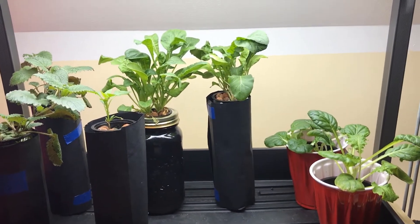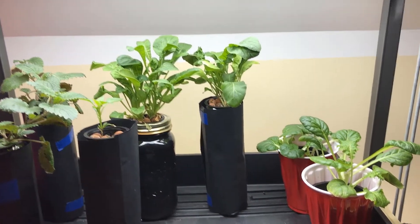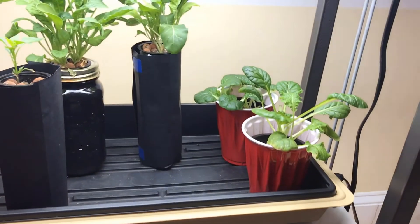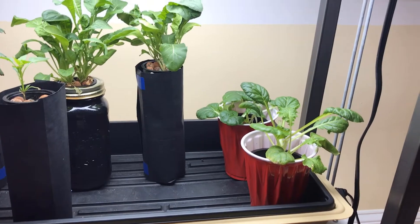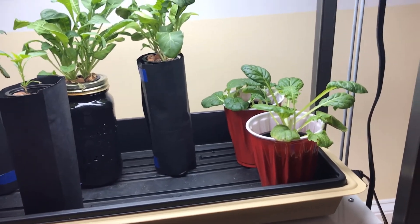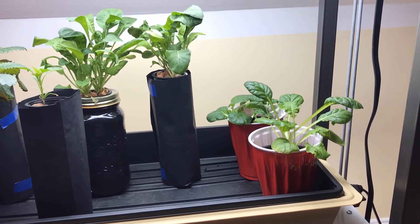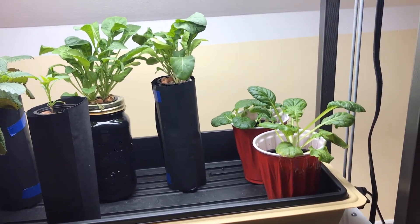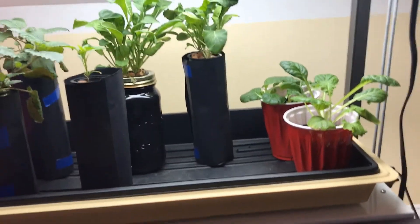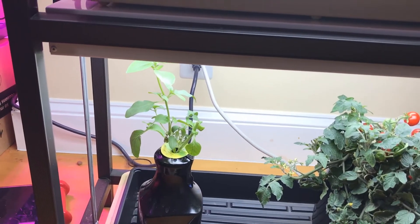Dragon lettuce can usually be put in salads or stir-fried. I have them in some plastic cups with a three-inch net cup, and then I put some nutrient solution in. I put some little rocks to separate the bottom of the net cup so that the roots would have a place to get the nutrients but not get drowned. Also on the bottom I have some Thai basil.